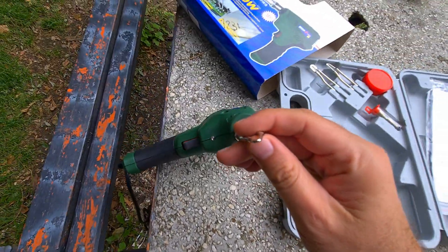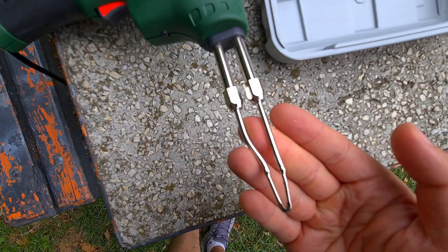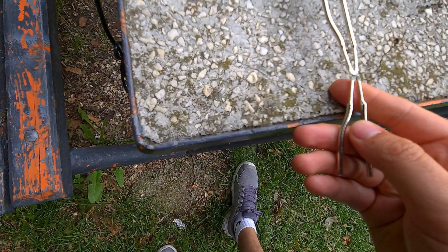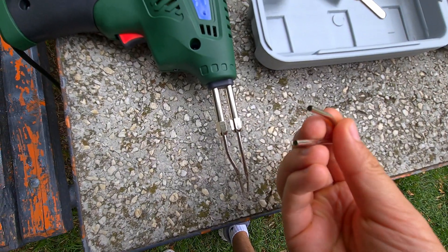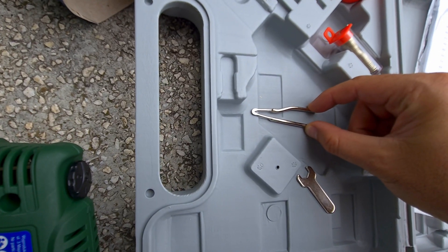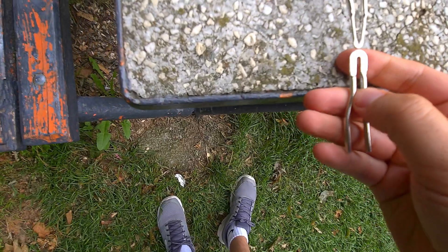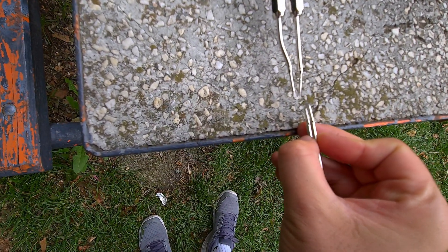The tip is flat on the sides. There are two more tips — this one is also flat, so it's highly similar to the main one. The other end is just thick metal. It's flexible. This one is larger and thicker, but thin on one side.